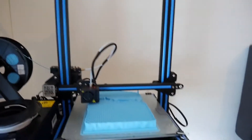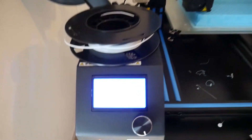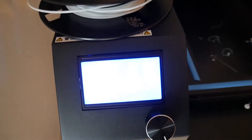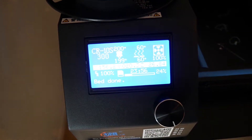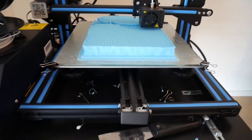Okay, so the printer's been printing for 24 hours now, and it's still at 24% — look! This is gonna be so cool!